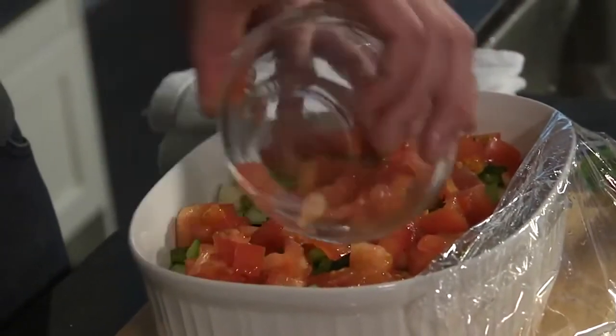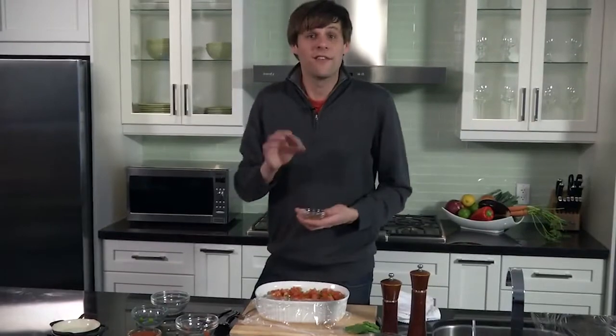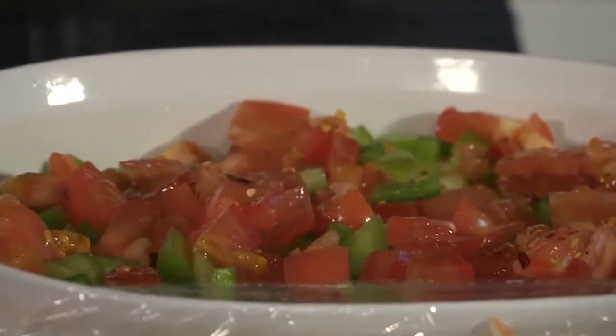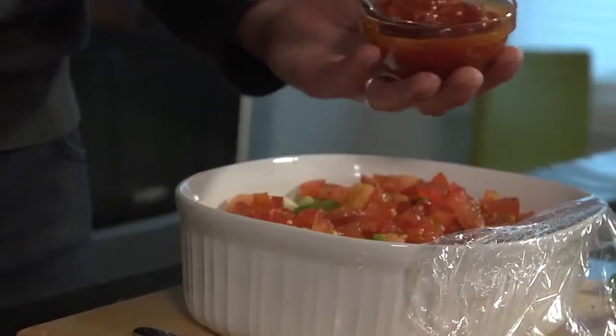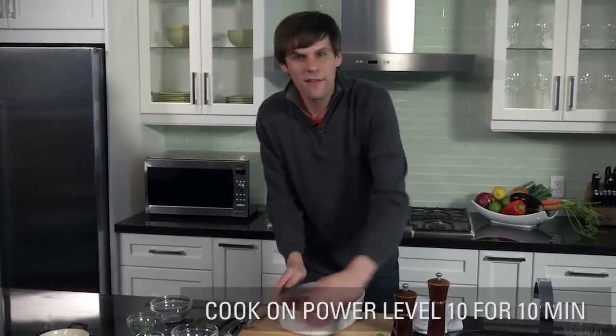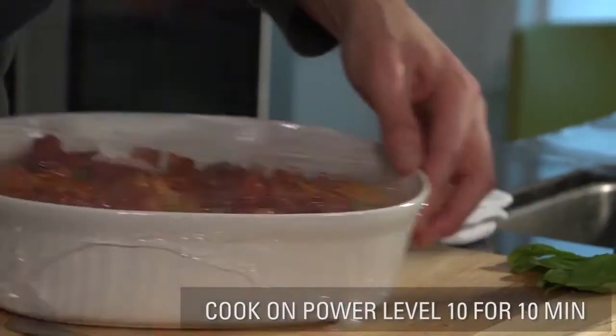We hit it with the bell pepper, giving it some nice green pop. And then we're also adding the tomatoes. I'm going to give it some spice — now this is where you can have some fun. You can either make it very spicy, or you can hold back a little bit. Then we give it the tomato sauce — it doesn't have to be perfect. These flavors are all going to become one. We're going to cover it back up and send it back to the microwave for approximately 10 minutes at power level 10, and we'll check it from there.